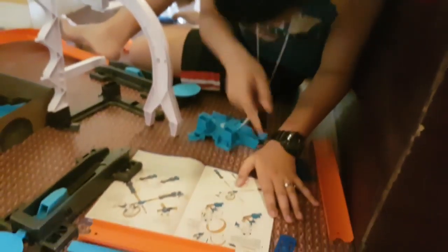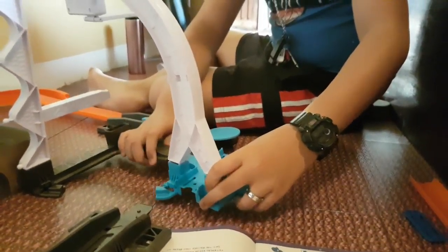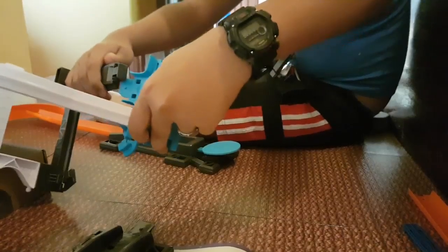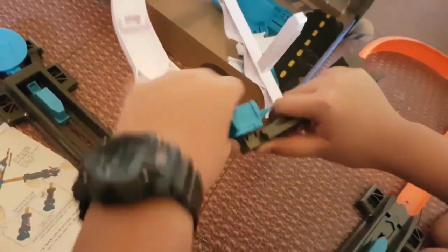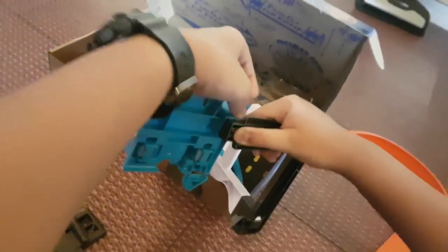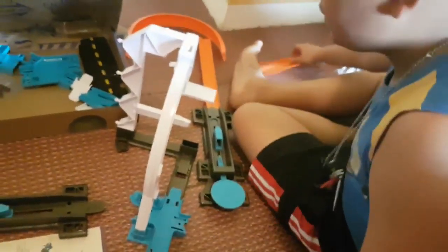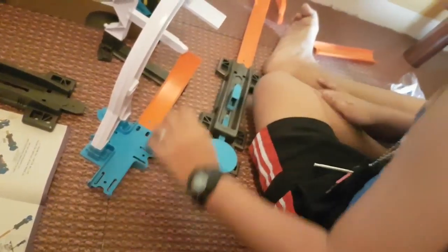We are supposed to put this here. You're supposed to connect it here by the bottom. There you go. And then we are going to need this small ramp. Connect it here.